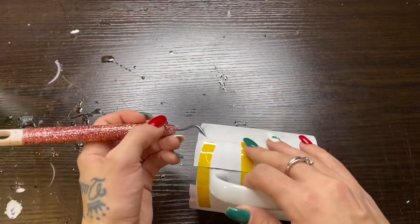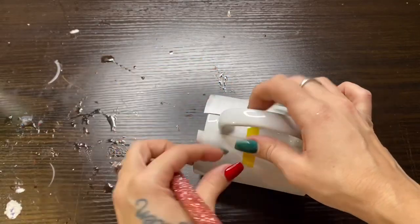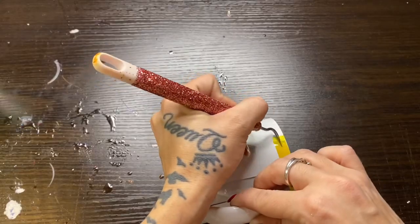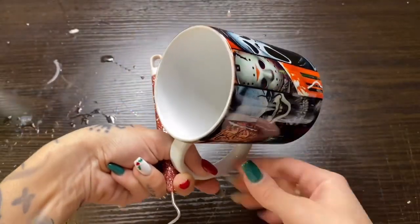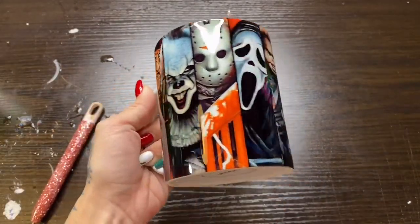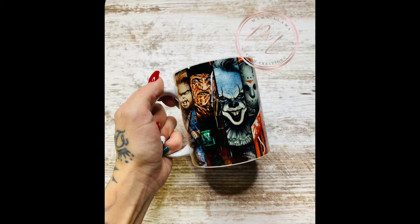Now that this is cooled I will go ahead and peel the tape and paper off and check out our final design. I absolutely love the way these turned out and they've been super popular, so I will definitely be doing more with designs that are super similar — stay tuned! If you are not already, make sure you like, comment, and subscribe, and I will see you guys next time. Thanks for watching!